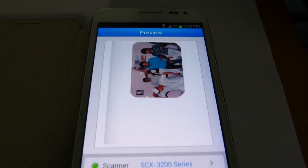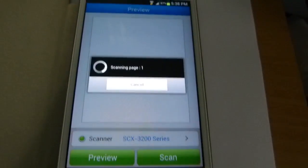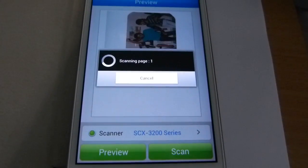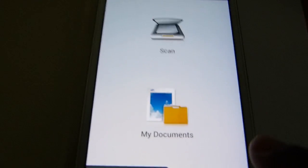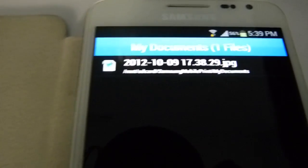Now you can see the preview. I'm going to perform the scanning — I'll click on scan and select scan. It is scanning. It has performed the scanning. The scanned image goes to my documents folder and I can access that image from there.